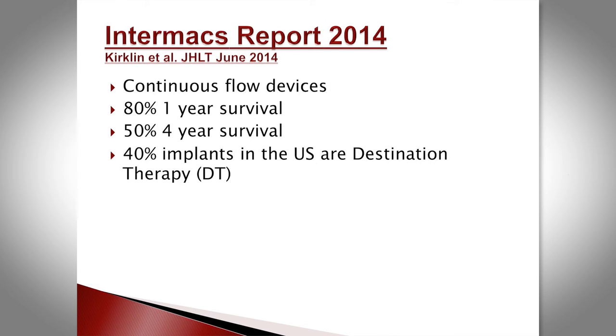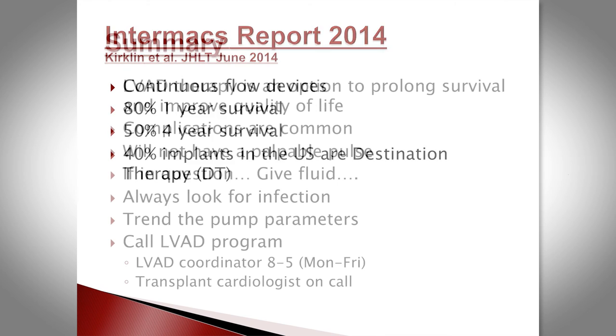Recent outcome data from Intermacs in 2014 shows 80% one-year survival with the device, but complications are frequent — up to 70% of patients. Four-year survival was about 50%. Close to half of US implants are now destination devices, which is an area we are just beginning to explore, though we do not yet have a large destination program.